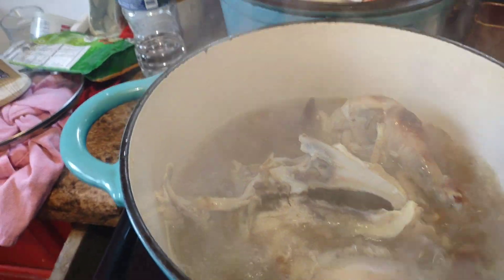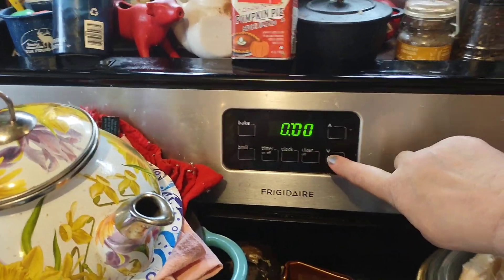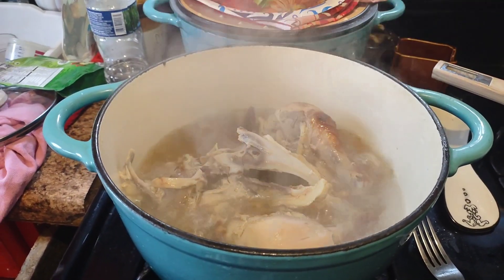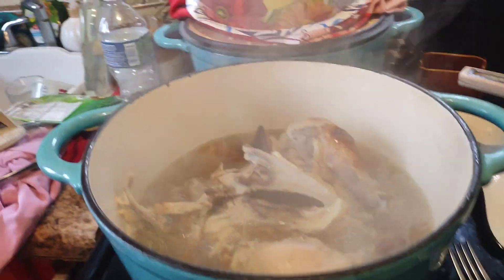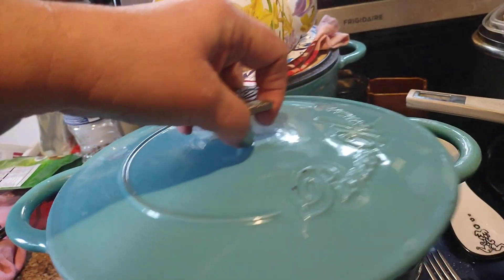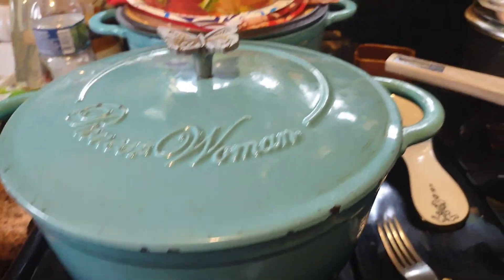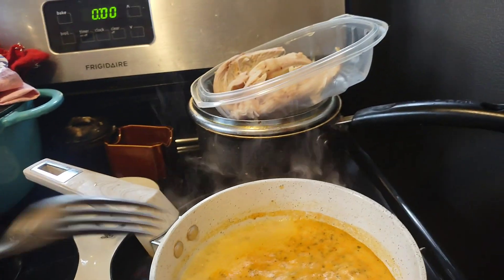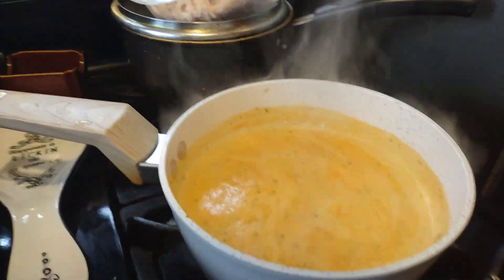The chicken is boiling, so I'm going to turn this down to low-medium — between the low and two setting — because it will continue boiling. This is a cast iron Dutch oven, Pioneer Woman's. That will cook for about an hour. Once it starts boiling you turn it down; you want a simmer, not a rapid boil. Now put your lid on.